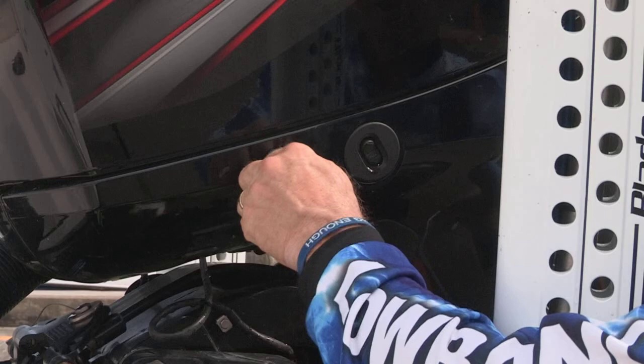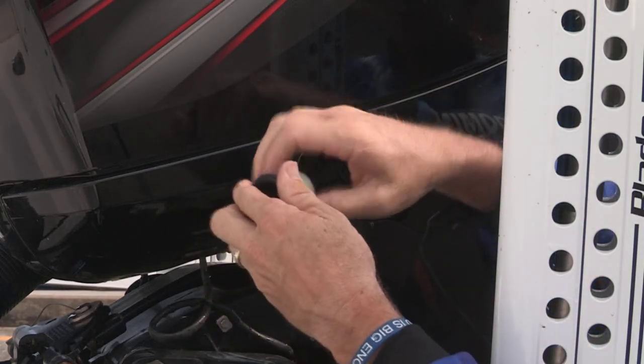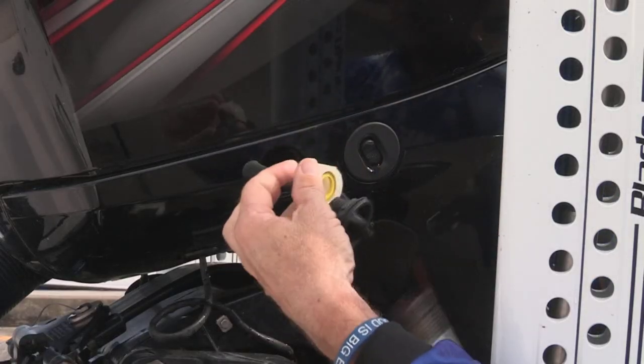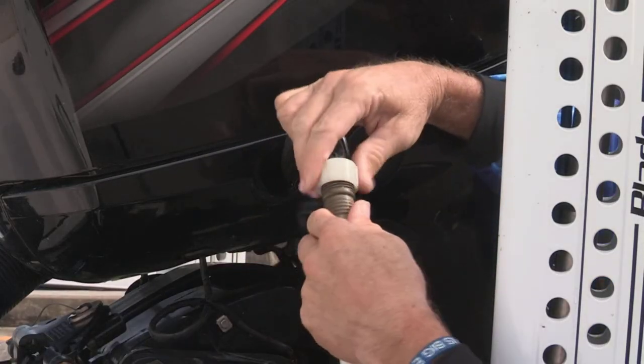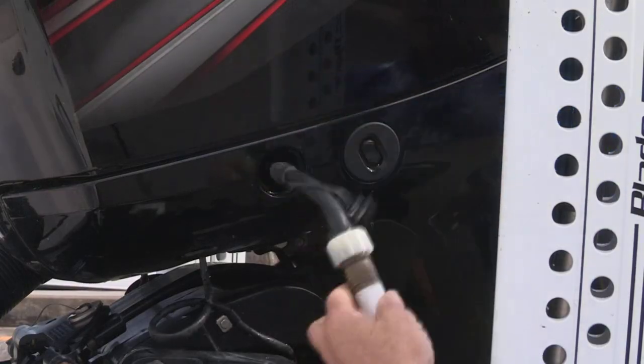All you have to do is twist this counter-clockwise, open, and the tube comes out. Then you simply take the plug out, unscrew it, take your hose, and screw the hose onto the tube like this.